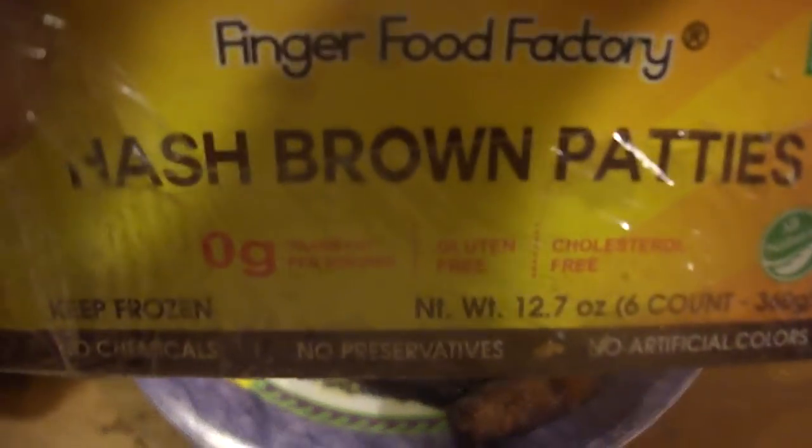I can't find the chorizo ones anywhere — I mean, if I did I would buy it. This is something new: these hash brown patties, Finger Food Factory hash brown patties from India. They're really dinky looking too, and there's six of them in a container.